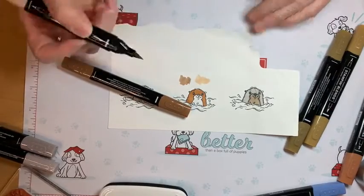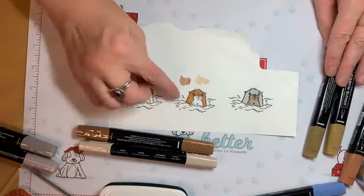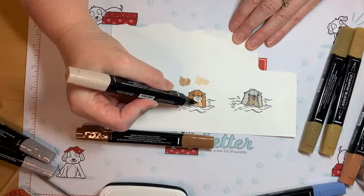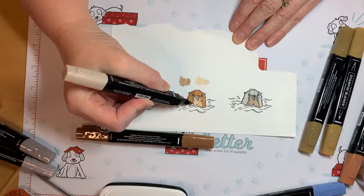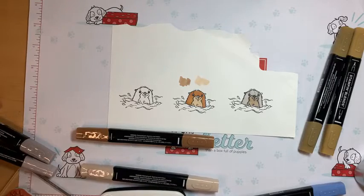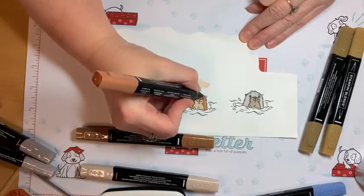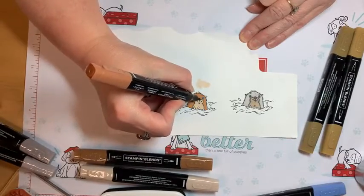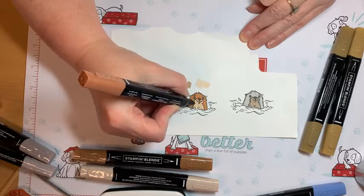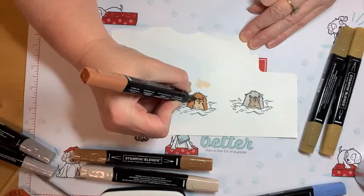I don't really want the chest to be a darker color. I might just color straight Ivory for this and not bother blending with another color. Yeah, that looks good. Then I'll use the dark Cinnamon Cider — use the bullet end to just do the little eyebrows and even his nose and chin and smile, just to add a little different touch of color. The outlining gives a little different texture.